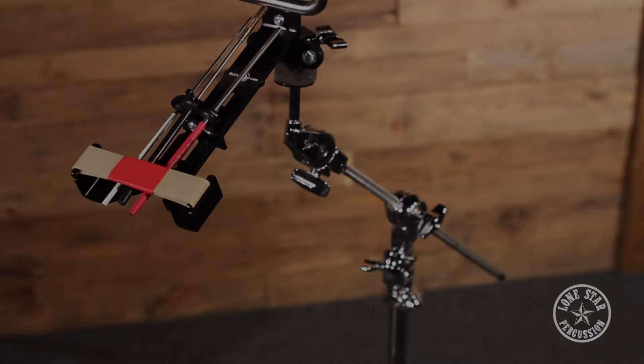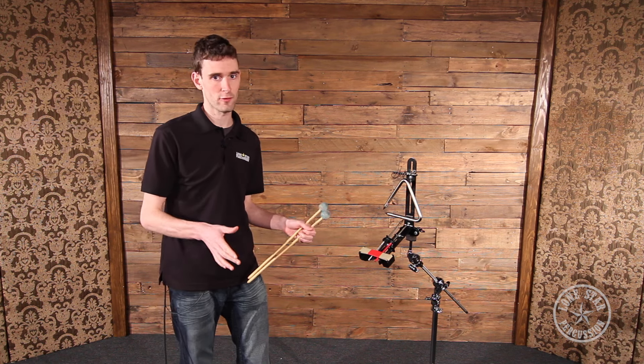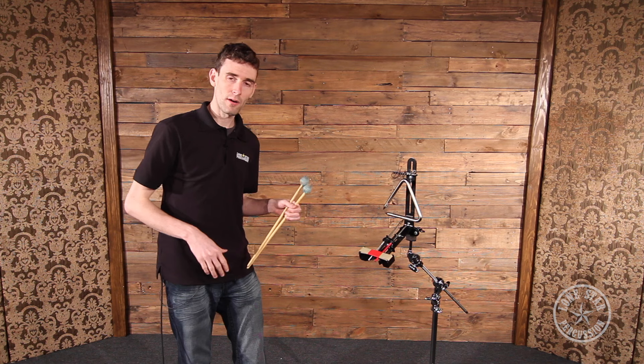It looks a little scary, but it actually solves a pretty common problem. Every professional percussionist is going to experience a situation where you're asked to play a triangle note immediately after you're done playing some other instrument like a snare drum or a xylophone, and you literally do not have the time to put down the mallets or sticks and pick up the triangle and the beater and play it like normal. But this solves that issue.